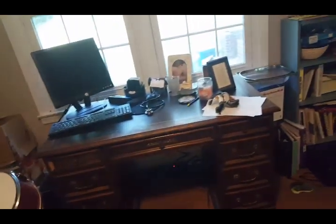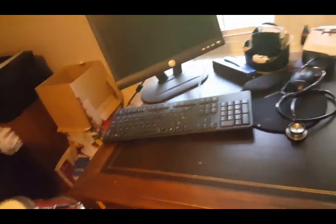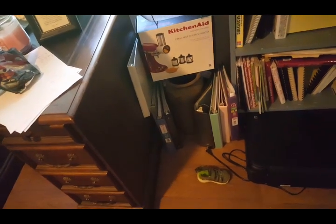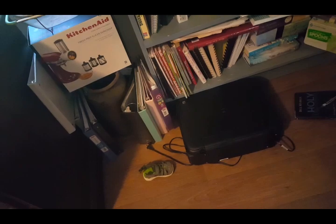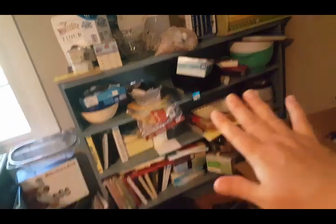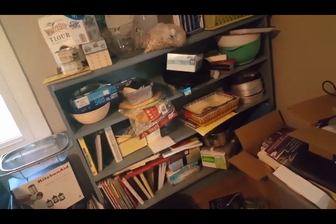Here is the desk — the computer works but the monitor and keyboard do not, so I need to get those off. This is going to be my cutting table — I'm gonna put my cutting mat on it. Office supplies, my stethoscope, Judah's baby picture. Some kitchen supplies have migrated in here — this used to be a bookshelf. I purged the books but then kitchen stuff started taking over because my kitchen is so small.